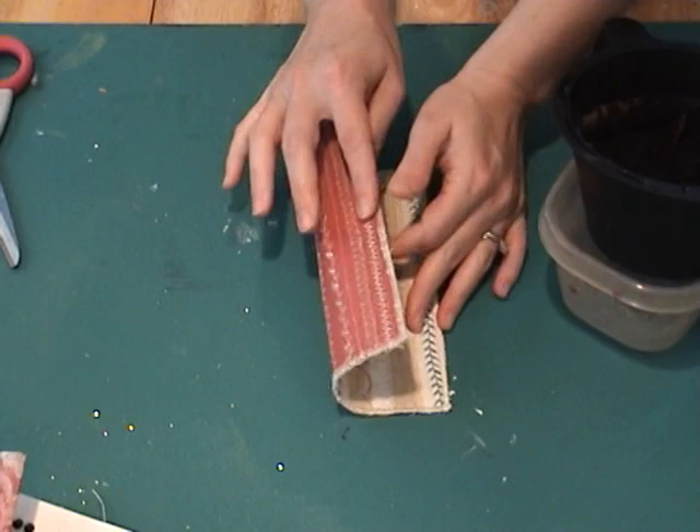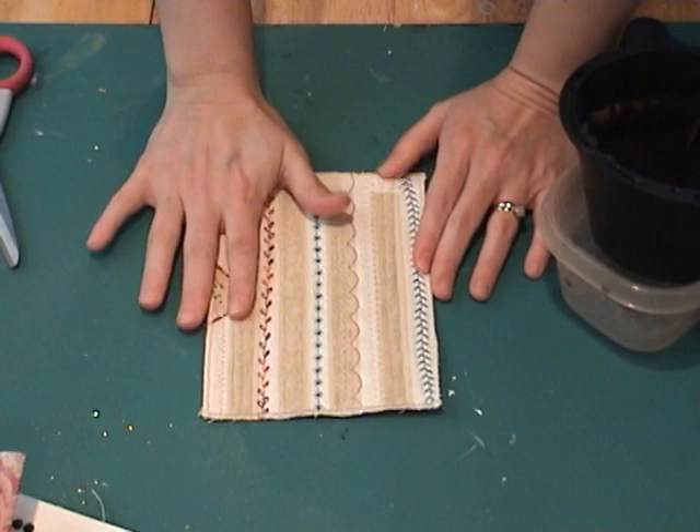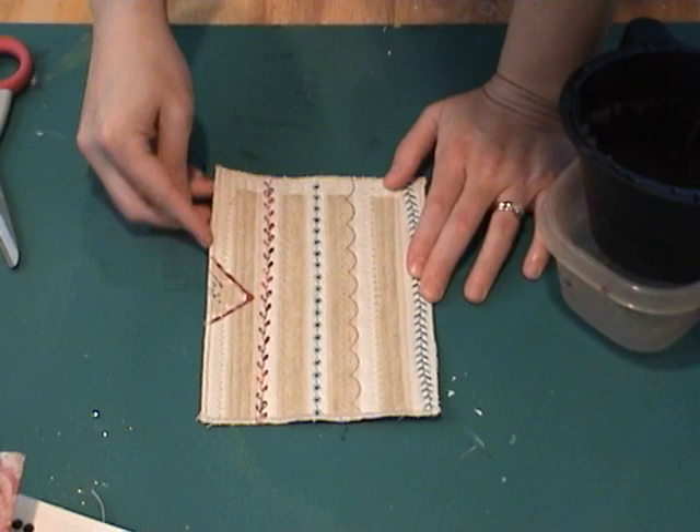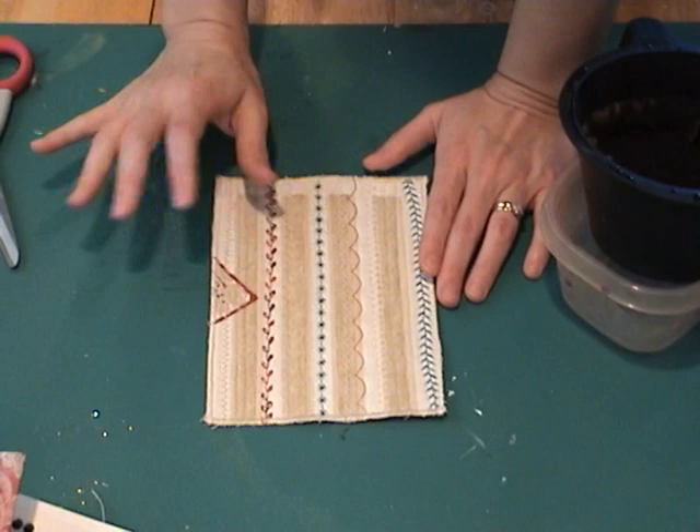If you remember, we started off with a piece of card stock, then a layer of cotton batting, then a piece of a tea towel. Then I went and glue basted that together, then layered a lot of different decorative stitches on my sewing machine, and then I finished off with a tight zigzag around the edges to seal everything off.